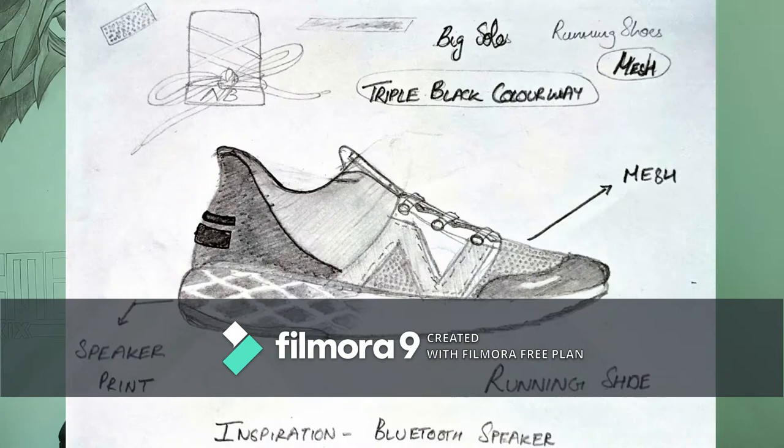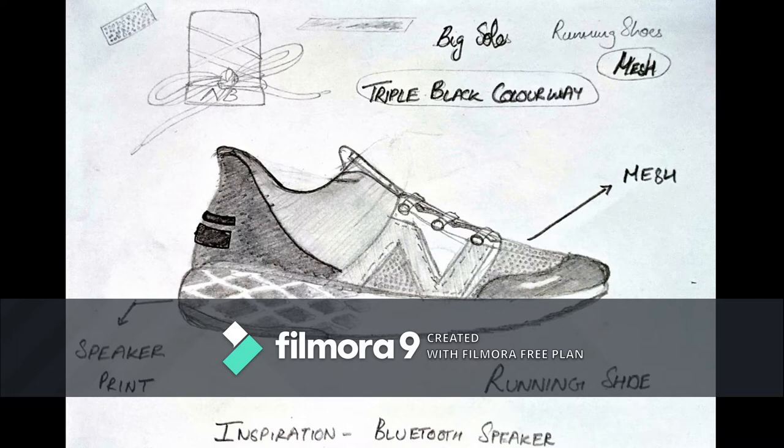Now I'll move on to my design. For the Designing with Soul program, I had come up with three designs. The first one is basically a sketch of a shoe inspired from a speaker. It's a triple black colorway and it's basically a running shoe. There's mesh and a toe cap, and the texture is inspired by the texture I found in the speaker as well.